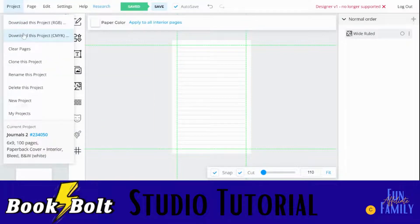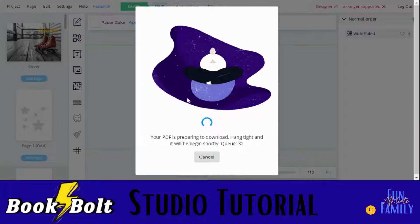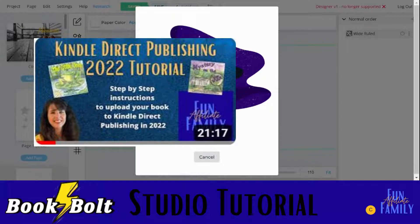When we're done, we're going to click download. It does take a little while to download — you'll see this queue number, so you're just going to hang tight and it'll download. It will put it in two different files; you're going to save those on your computer, and when it's time to upload to Kindle Direct Publishing, that's what you're going to do. You'll want to watch my videos on KDP — there's a new one out for this year because they did make a few changes, just like Book Bolt made some changes. So go to the Fun Affiliate Family YouTube channel, look for that particular Kindle Direct Publishing video, watch that, and it will walk you through the whole process. I can't wait to see what you create.